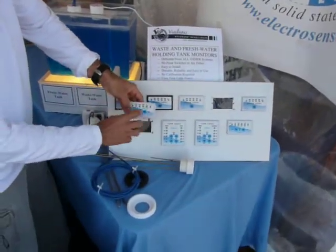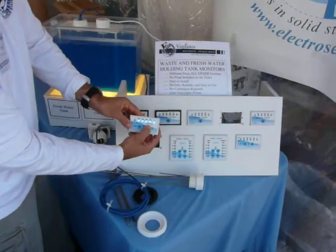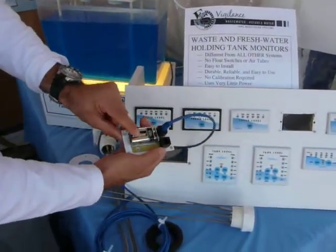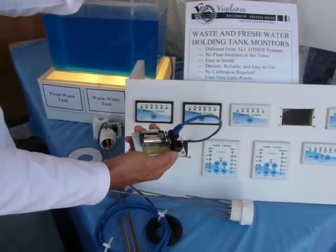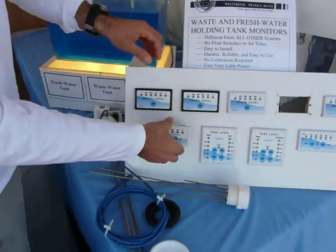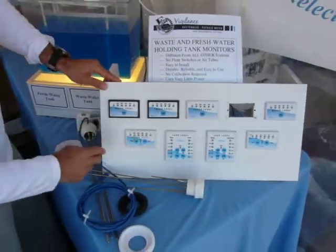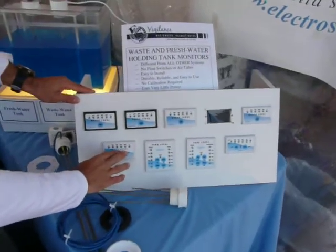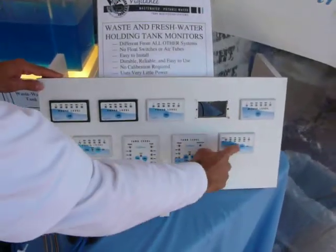This is for two tanks. The system only uses power when you hit the button, so it's very battery-friendly — that's why the battery could last more than a year. We recommend you change it once a year. We have models for two tanks and for four tanks. You can have two waste tanks, two fresh tanks, or one waste and one fresh.